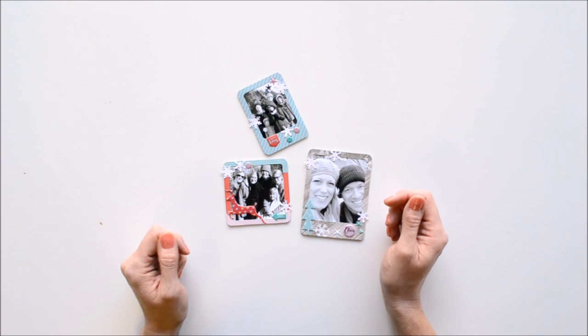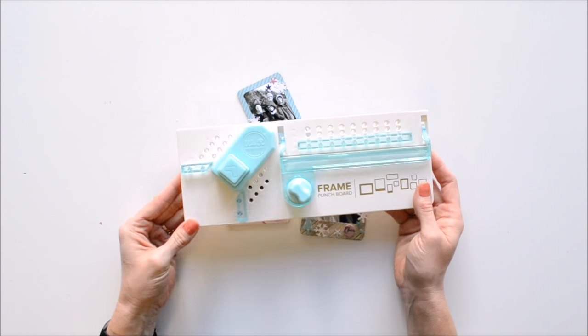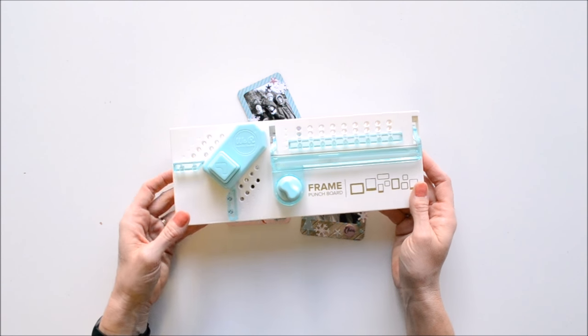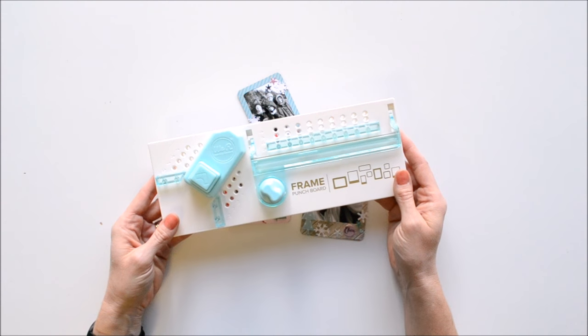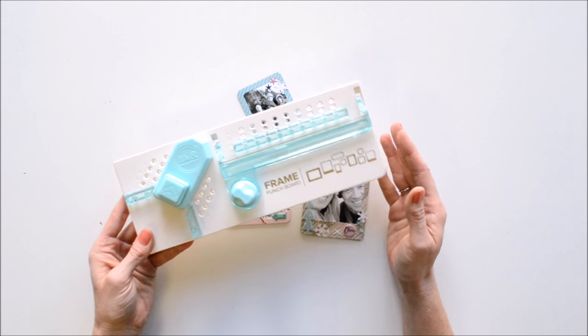Today I'm going to tell you all about the frame punch board from We Are Memory Keepers. This is such a versatile and useful tool for crafters of all kinds, and you can make all kinds of things with it — frames for card making, for scrapbooking, for pocket pages, planners, all kinds of things.